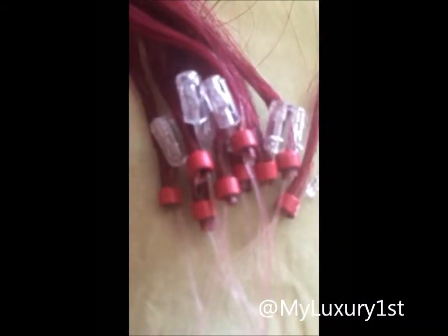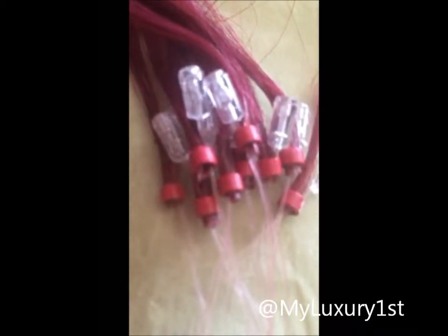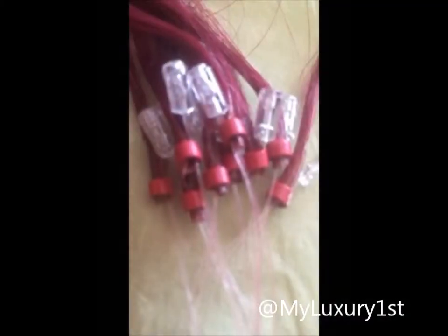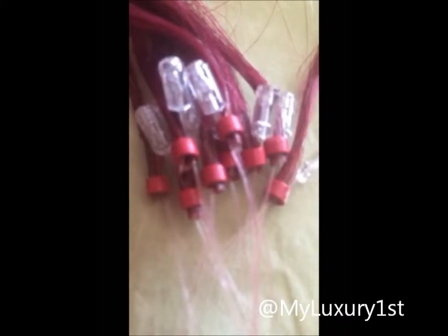So here you can see the micro beads attached to the hair. These are the little ones with the screw line inside, so when you slip your hair through you can just clamp it and it'll stay. Then these are the same thing except the beads are a little bit bigger, and they have a silicone lining inside — which provides a different kind of protection. For example, some people's hair is more prone to breakage, so you would want to use the silicone bead because of that lining.